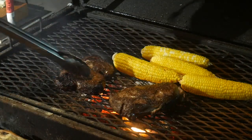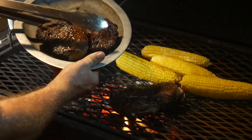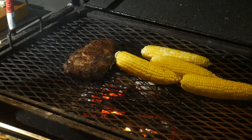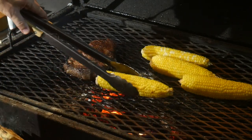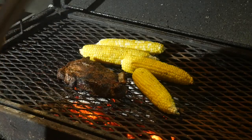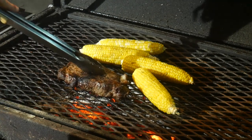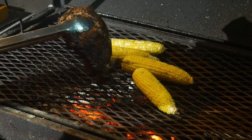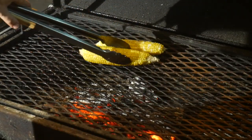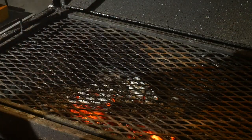Angie's steak is about done. I'm gonna go ahead and take it off and let it rest. Put mine back over the heat a little bit. She's getting there now - look at that crust on that thing. Good resistance going on there, still a little warm-cool in the center - that'll give a good medium rare. We're gonna take her off and let it rest, take this corn off, and I'll meet you inside. We're gonna let these steaks rest a few minutes, get our baked potatoes going, and let's get some supper.